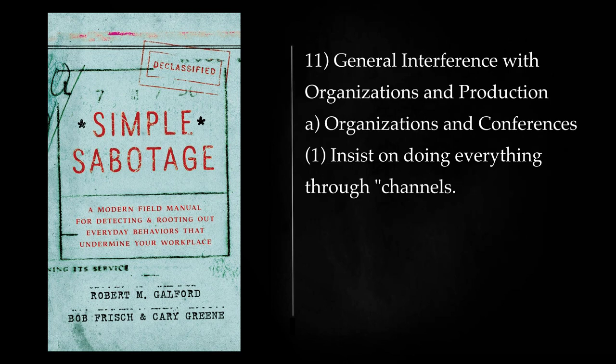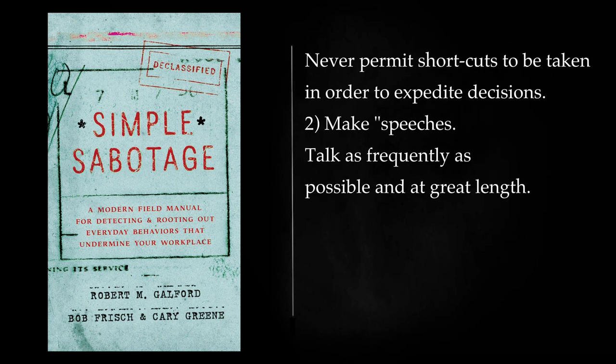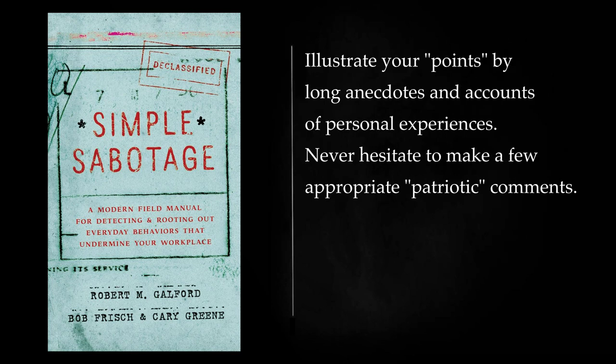General Interference with Organizations and Production — Organizations and Conferences: Insist on doing everything through channels. Never permit shortcuts to be taken in order to expedite decisions. Make speeches. Talk as frequently as possible and at great length. Illustrate your points by long anecdotes and accounts of personal experiences. Never hesitate to make a few appropriate patriotic comments.